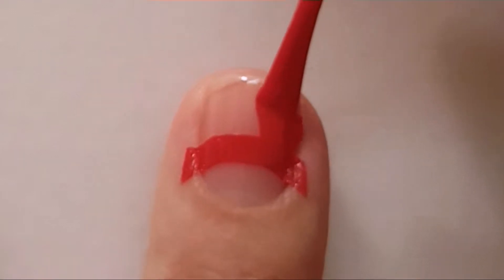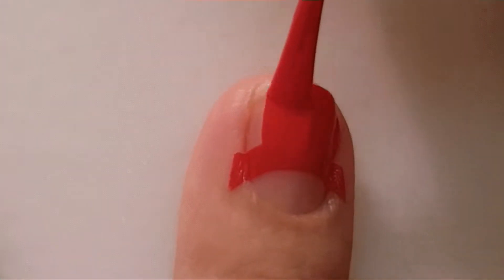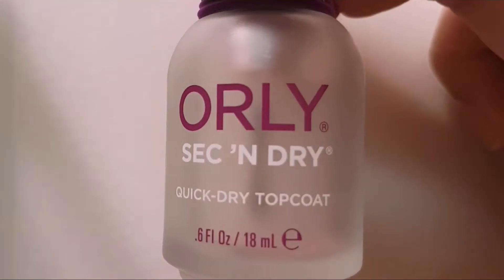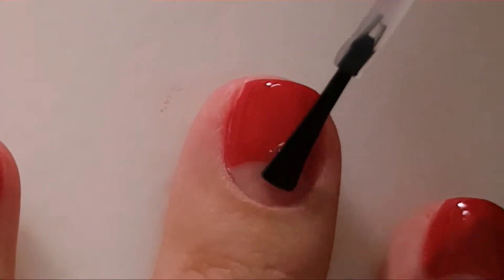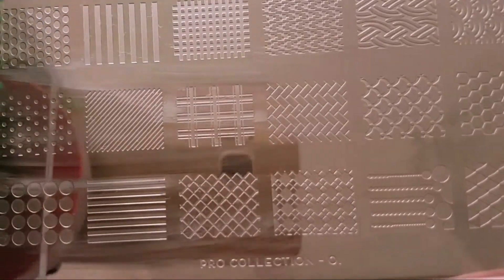Then I polished the top of my nail with the same red. Over this I applied a coat of top coat to fix any mistakes with just a duct tape.